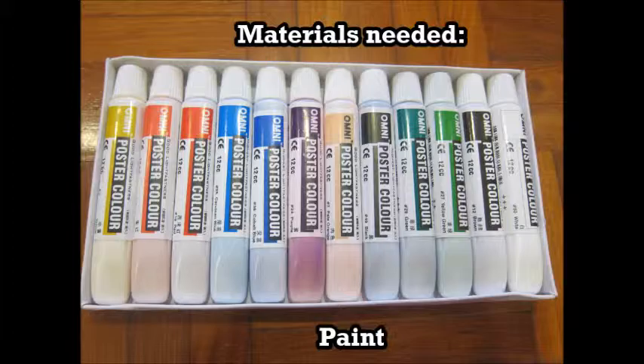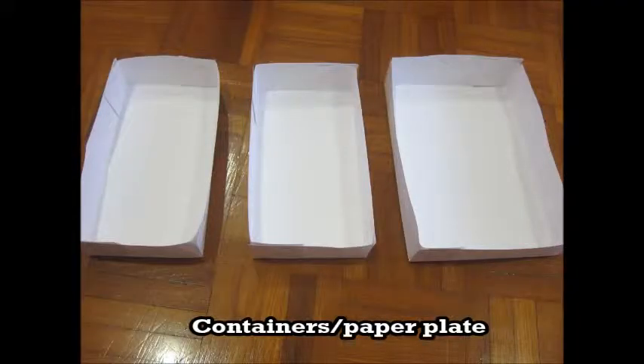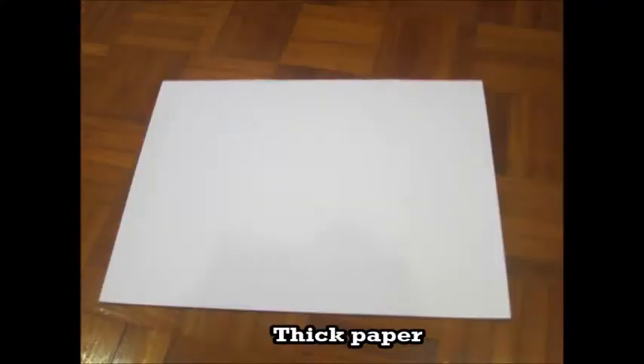The materials needed are paint, containers, and tape paper.